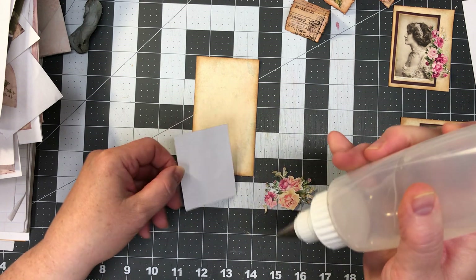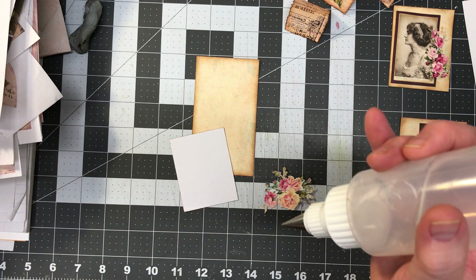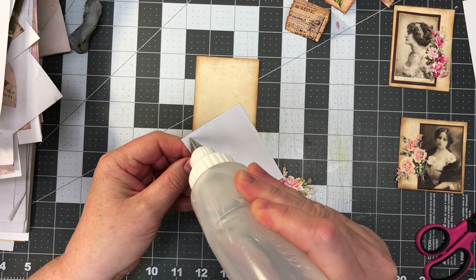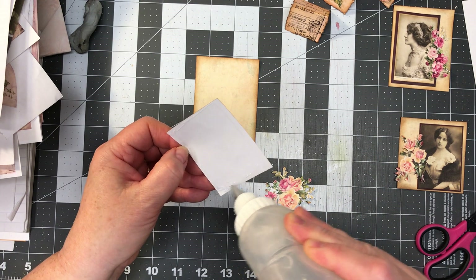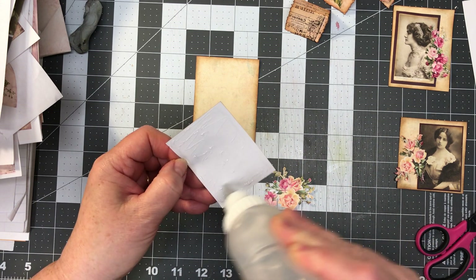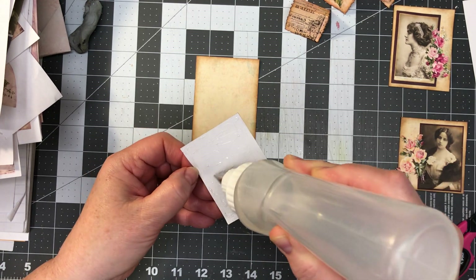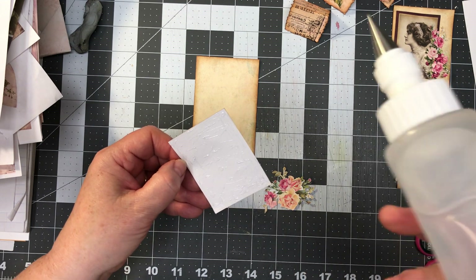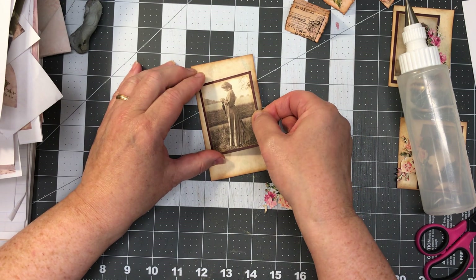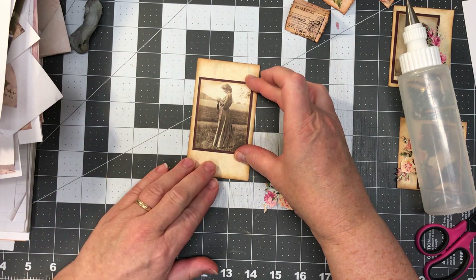I'm going to glue the pictures down. I'll probably use the Fabri-Tac here. I still did not fill up that bottle of glue for the Art Glitter Glue. I may use the Art Glitter Glue to put the flowers down. I really do like having the Fabri-Tac — and my little tiny tweezers come in so handy.